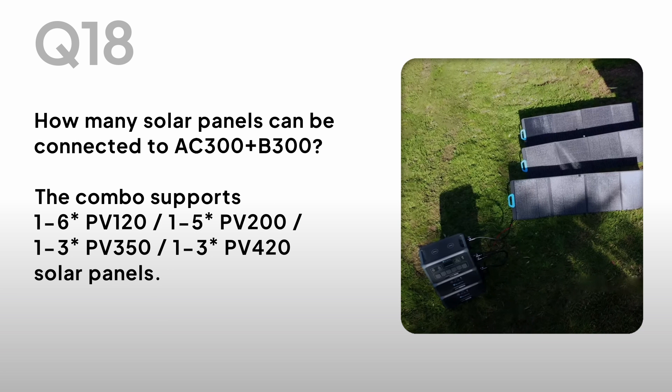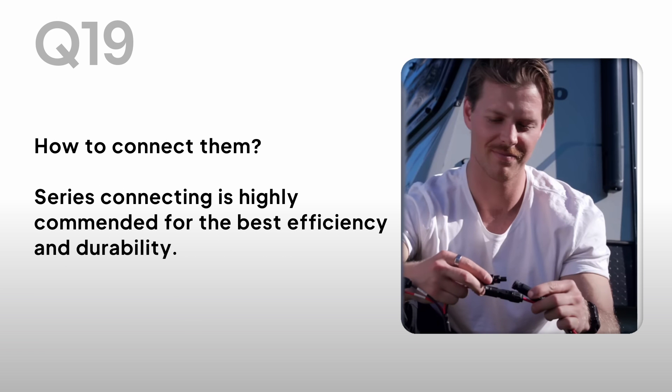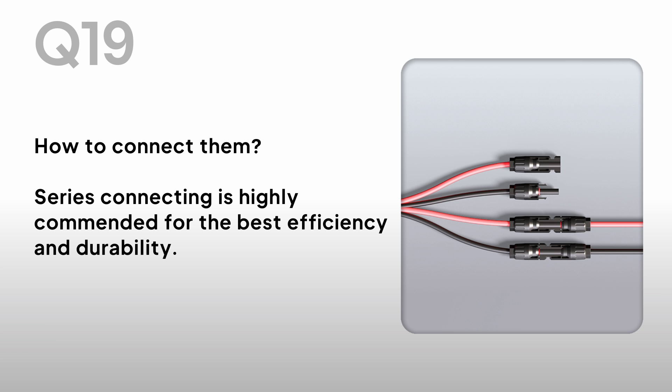How many solar panels can be connected to the AC300 and B300? The combo supports 1–6 PV120, 1–5 PV200, 1–3 PV350, and 1–3 PV420 solar panels. How to connect them? Series connecting is highly recommended for the best efficiency and durability.